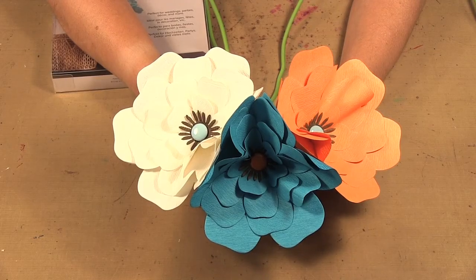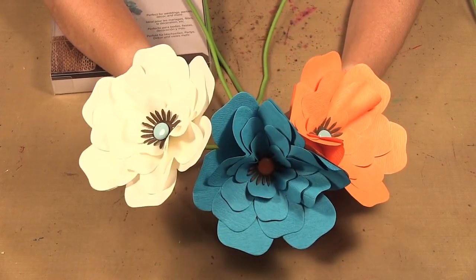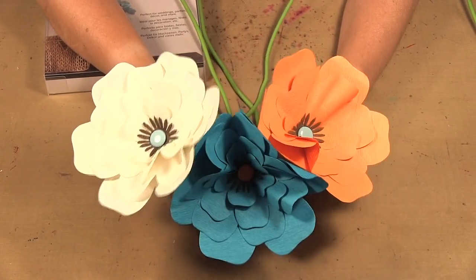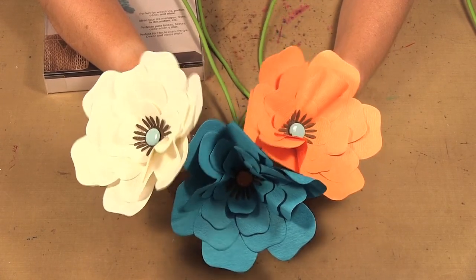Hello! Welcome to Scrap Time episode 1032. My name is Kristina and in today's episode I'm showing you the We Are Memory Keepers crepe paper flower kits. I have the orange, the blue, and the white one here, but they also come in a few other colors.